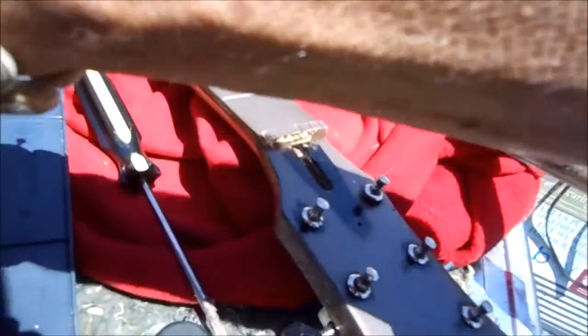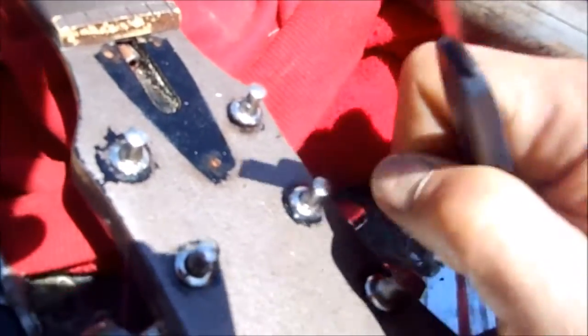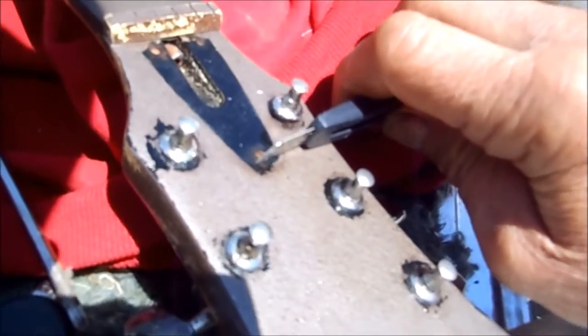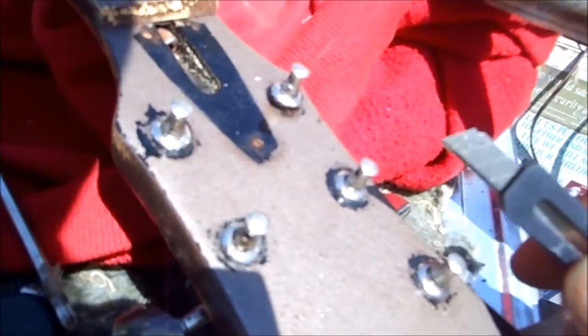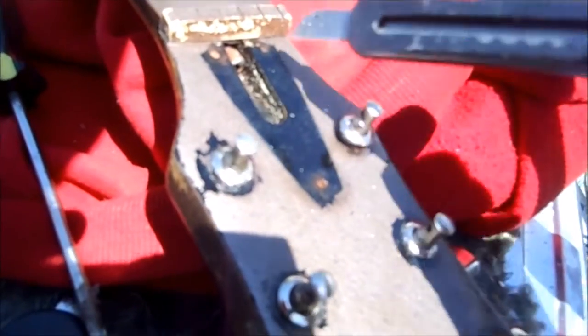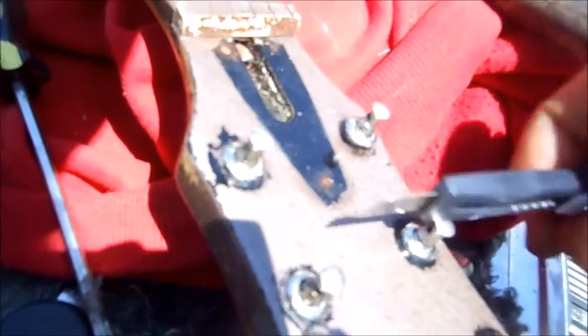Basically what I had to do on a couple of these screws is I had to take a hacksaw — you can see where I nicked it right here — and cut a groove in it so I could use a flathead screwdriver. These were kind of rusted in there, and actually these two broke off. This one I was able to get out. I had to saw it and make a flathead screw out of it so I could pull it out.